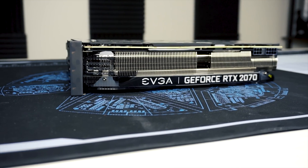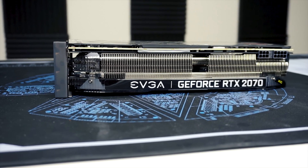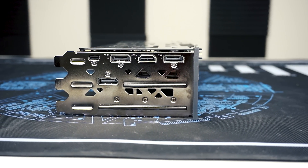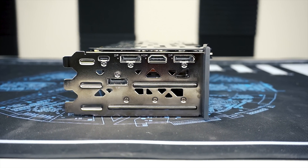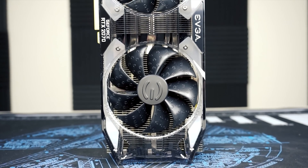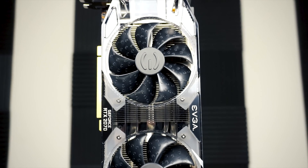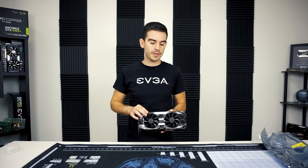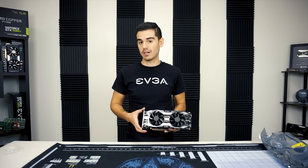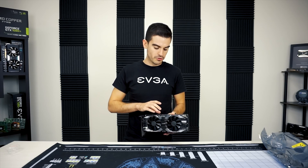This cooler design is going to be very similar to what you see on a 2080 or a 2080 Ti, and it benefits the 2070 really well. This is a 175-watt TDP reference processor, but on the XC Ultras we do increase the power target a little bit, so it'll be a little higher than 175 — though we haven't announced exactly how high just yet. Certainly a triple-slot design with a larger surface area of fins will improve cooling quite a bit.